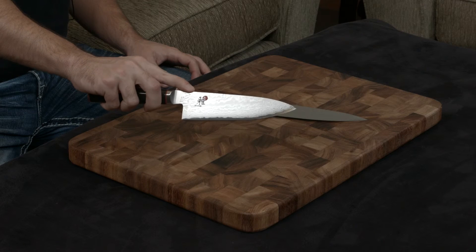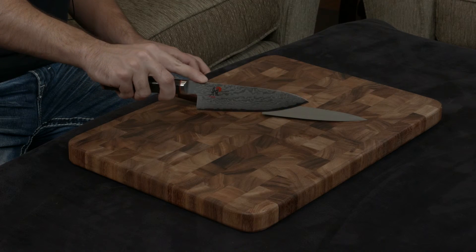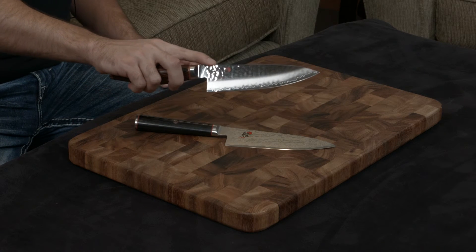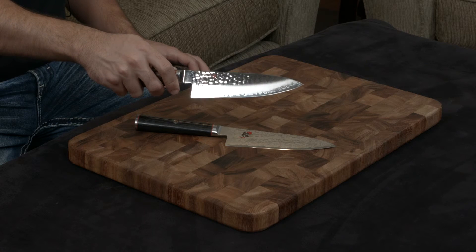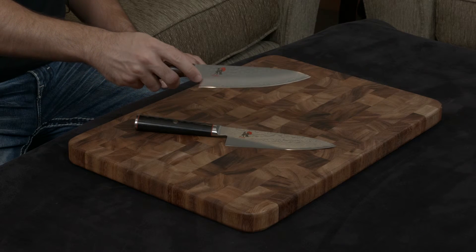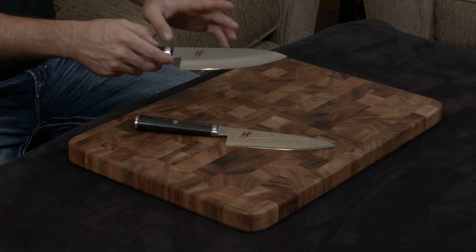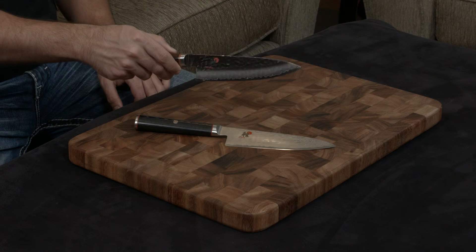The Kaizen is wrapped on either side with 32 layers of stainless steel, which gives it a really nice Damascus finish. While the Mizu has another layer of SG-2 on either side, giving you a really nice wave design towards the bottom of the blade, plus a really nice hazy snow finish in the center. And to top it all off, they do a hammered finish at the top, so it's really a flashy, nice blade.